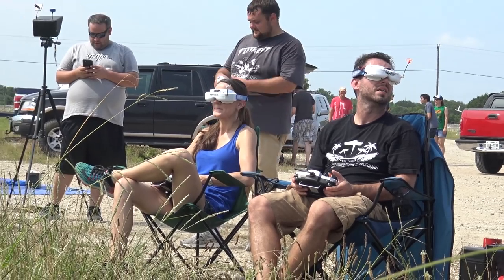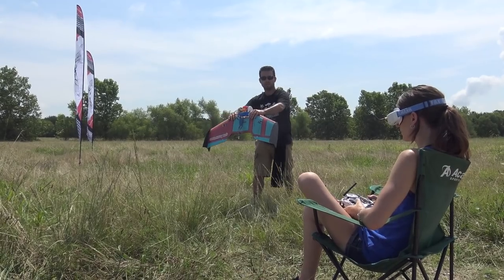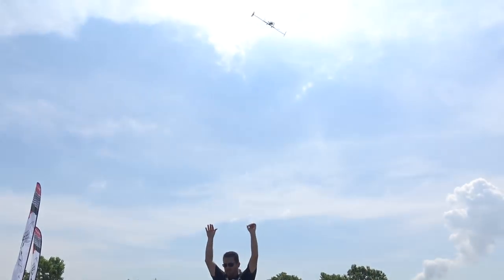Hey, welcome to Flight Test, I'm Josh. Recently we got to meet up with an amazing flying couple from our Flight Test community. Shane and Heather McDowell have a passion for flying wing racing. They not only build them together, but they fly them together and travel all over the country racing wings.